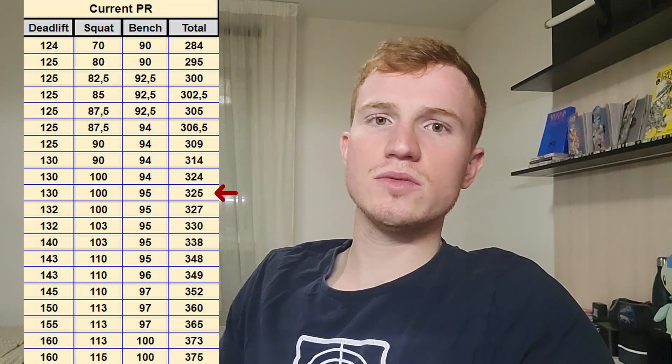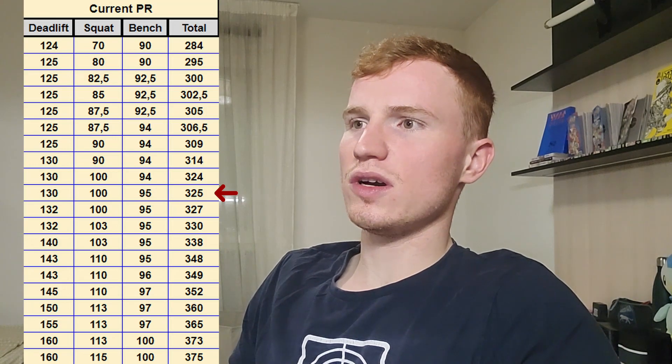My next goal was to reach 350 kilos in total. I progressed a lot in squats with tips from guys in my gym — at the beginning I was doing 70 kilos and about a month later I was doing 100 kilos, gaining 30 kilos just with advice and practice. My bench press didn't really evolve in the first weeks, stagnating around 90, 92, 94 kilos, and for the deadlift I only gained about five kilos early on. At that point, around two months in, I was at 325 kilos.